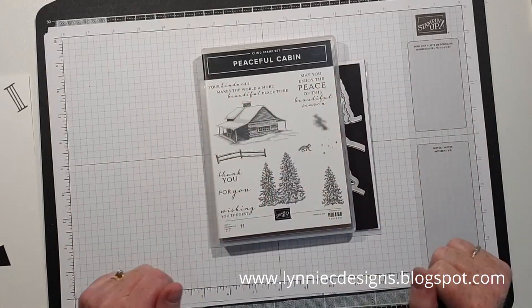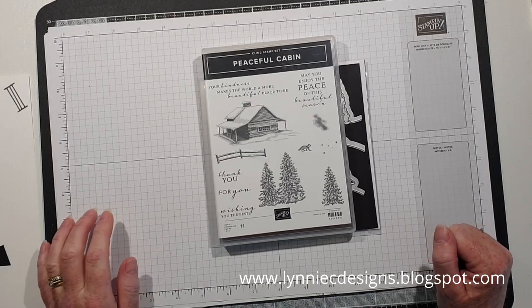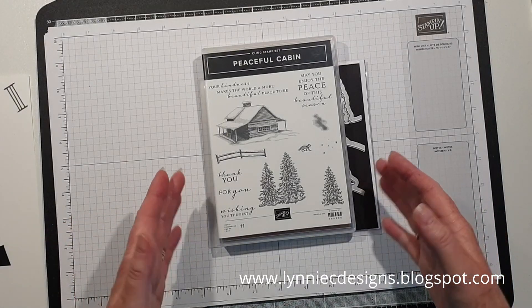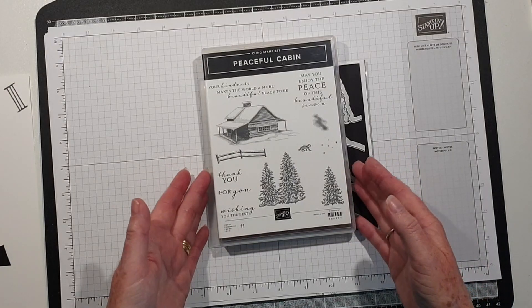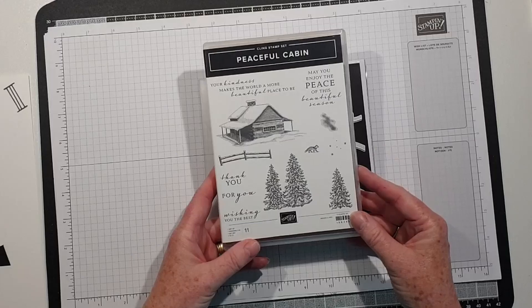Hi, it's Lynne from Lily Sea Designs, thank you for joining me today. I'm an independent Stampin' Up demonstrator based in West Sussex in the UK. I'm coming on with a quick tutorial to show you a card made with the Peaceful Cabin stamp set and the coordinating cabin dies.